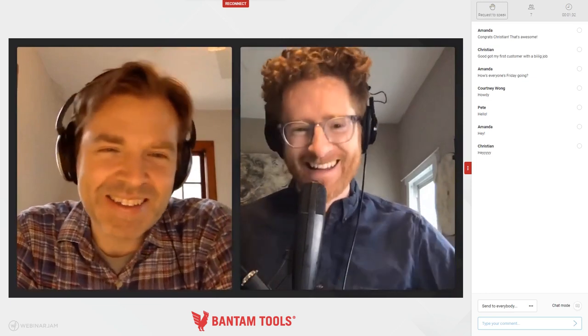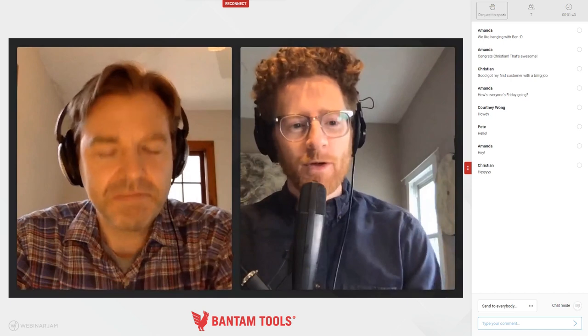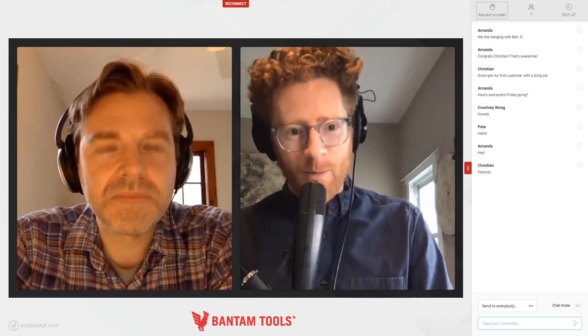Today we're going to talk about some straight-up engineering from home that Ben has been doing on a personal project, and we're also going to dive into talking about distance learning. For any educators joining us today, this one's for you again. And Ben, you're now a regular — your second time around.